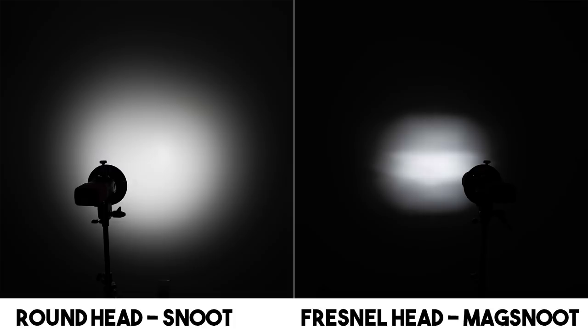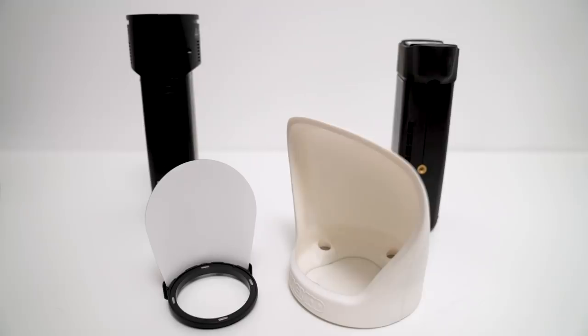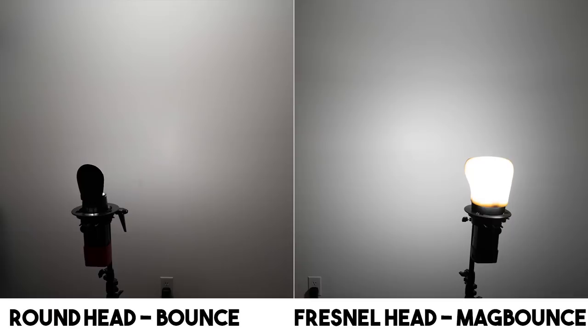Next up is the bounce cards. The MagBounce sends a majority of the light forward because it curves at the top and restricts light from shooting upward. The round head bounce card lets a ton of light go upward towards the ceiling.